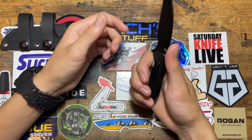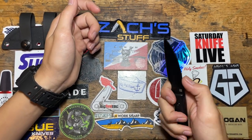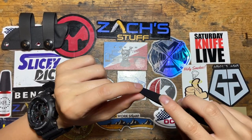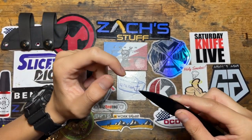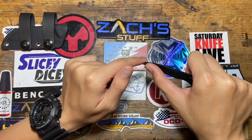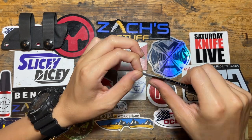You can hold it like this, or if you want more precision or more power — boom. And Mike said that you can use the top part almost to strike a fire starter, because that's where it's very sharp. But you could do it right there too.